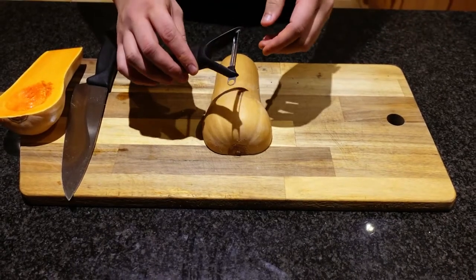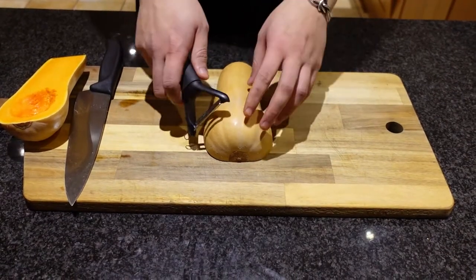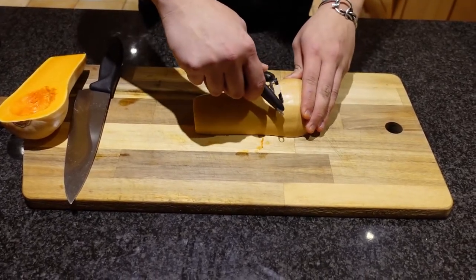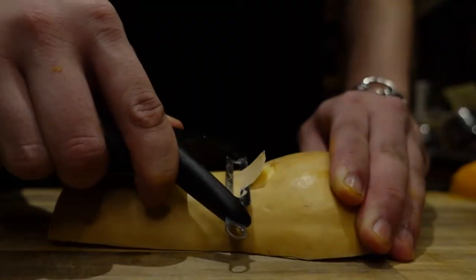You want a horizontal peeler, not a straight peeler, because the horizontal one allows you to have full control when peeling the skin. Just turn it on its side and start peeling the outer layer until you start seeing the orange of the butternut squash.